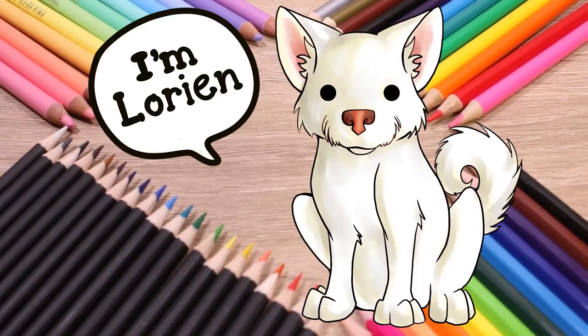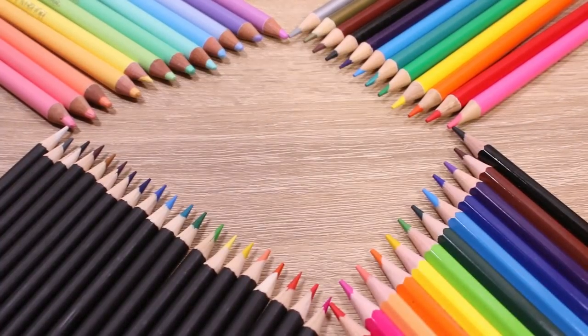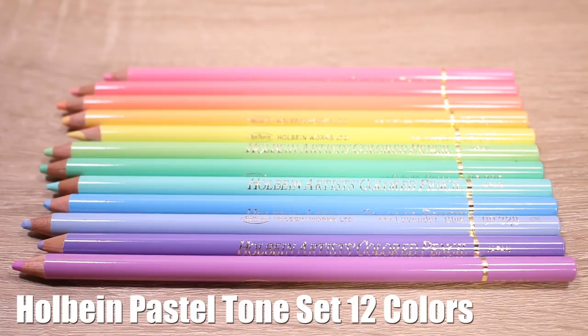Hey guys! I'm Abby and Laurianne's my dog. Today I have four sets of colored pencils here and I want to compare them.